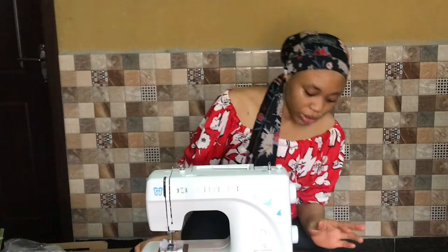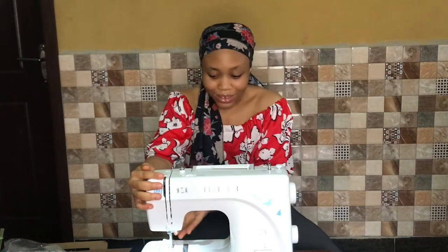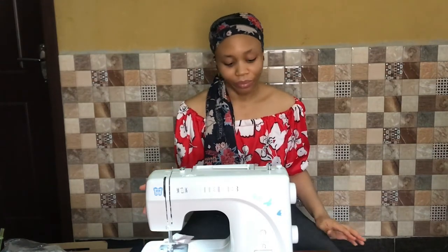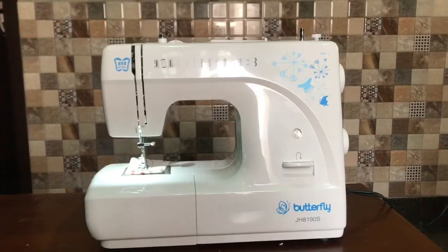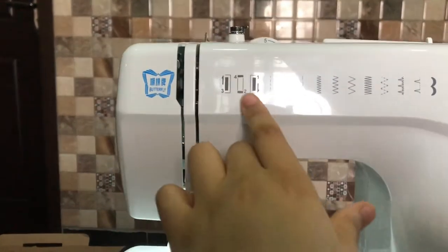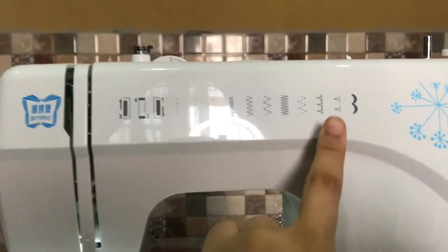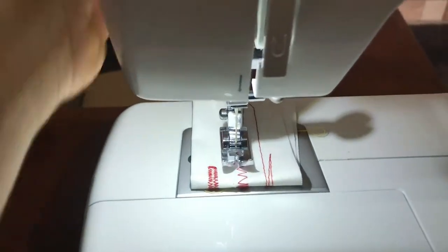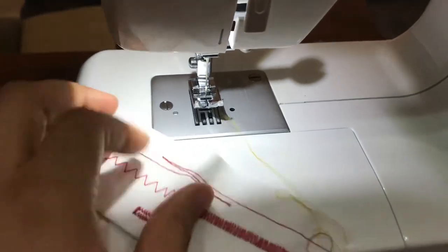I plug it into electricity, and on the side where you plug it in there's a switch — you turn that on and the light comes on. It works! For a closer look, these are the different stitch variations: regular straight stitch, different zigzags, and buttonholes as well. This machine can do buttonholes. Here on this fabric sample you can see the buttonhole, zigzag, smaller zigzag, straight stitch, and all of that.